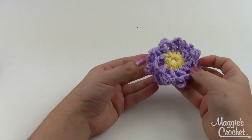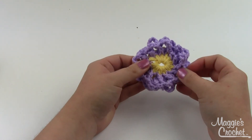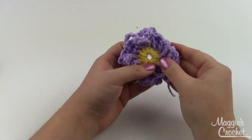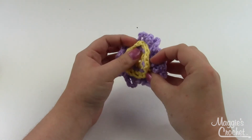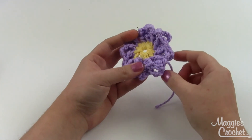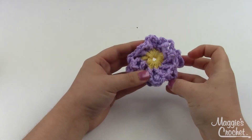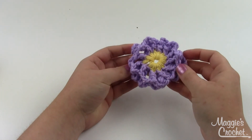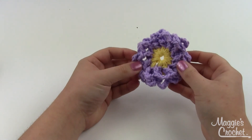Here's the finished loopy flower. When I got to the end I just slip stitched my yarn to the beginning point, and you can't even really see it with all the loops going on. On the back you've got lots of spaces where if you want to sew this onto something you've got lots of connection points — it's a really cute, really easy, simple flower with great volume and texture. I hope this video has been helpful. Leave any questions in the comments below, and you'll find links to the pattern in the description. Thanks for watching!